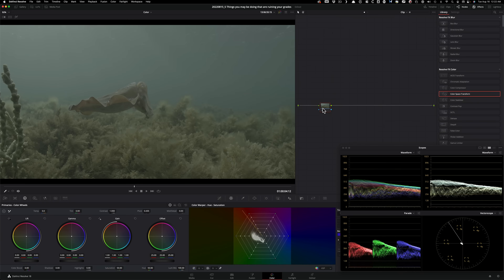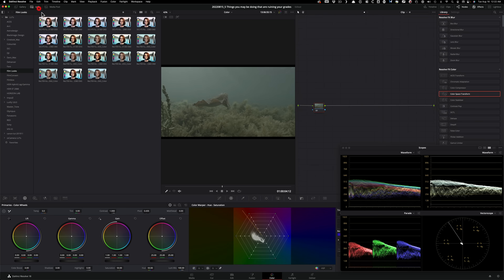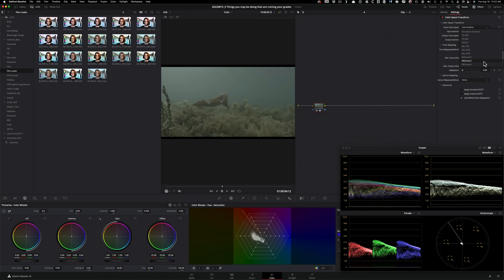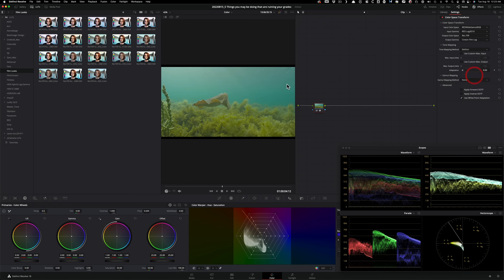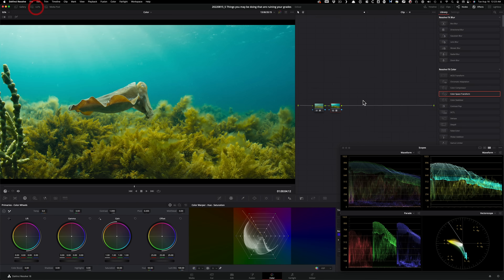Another mistake beginners make is starting with a creative LUT without fundamentals. You find a cool LUT online, buy it, bring it in. I'll give you the benefit of the doubt that you know how to convert it properly: go into LUTs, Film Looks, apply a Color Space Transform — input as RED Wide Gamut, output Rec. 709, gamma Cineon. Cineon is used so you can bring in a film print emulation from Resolve properly converted. So you drop that on — so far so good.